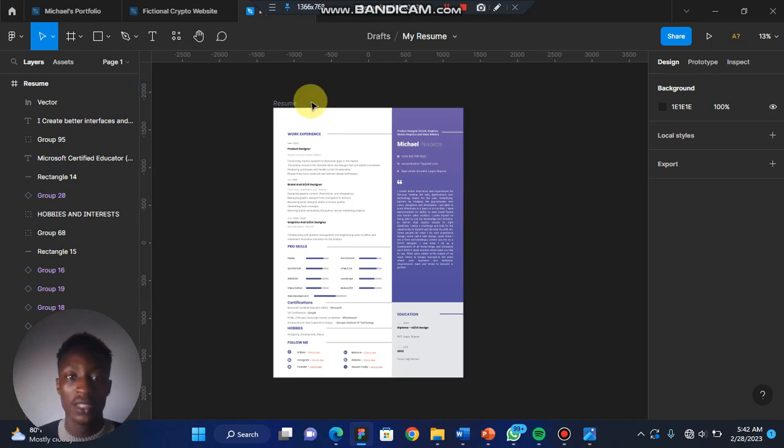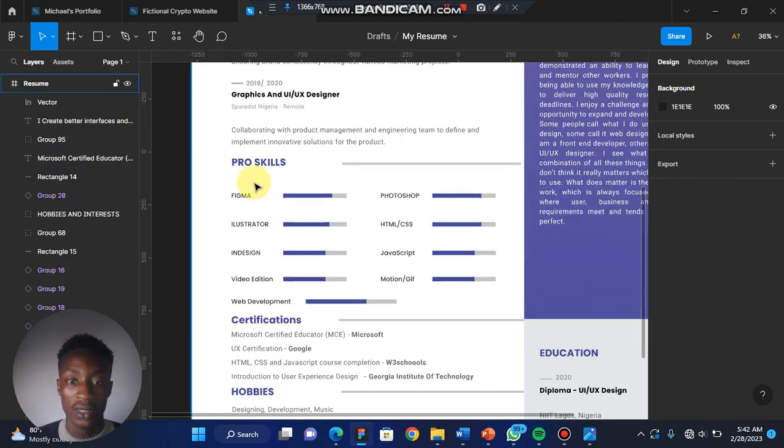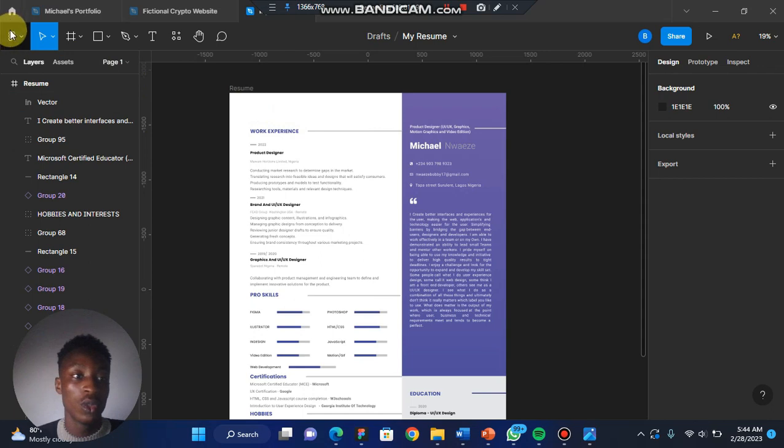I want to save my resume offline — this is my resume and this is what it looks like. To save it offline, the first thing you have to do is come to this main menu and drop it down.